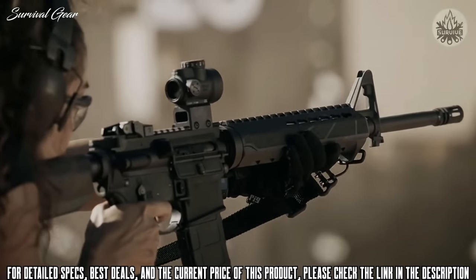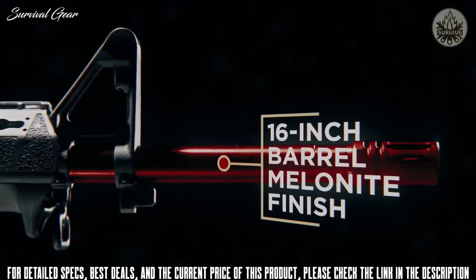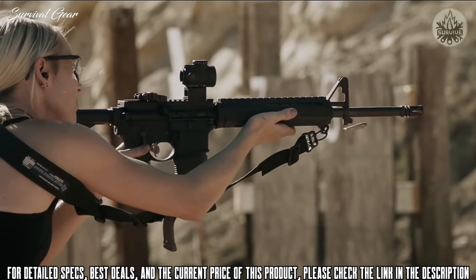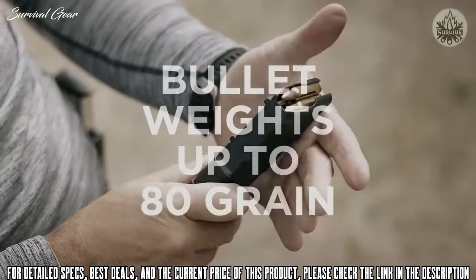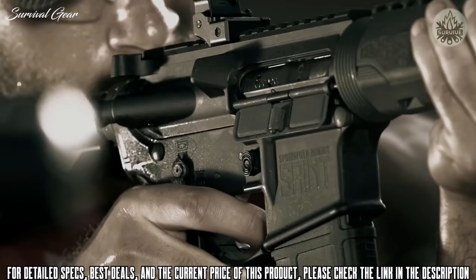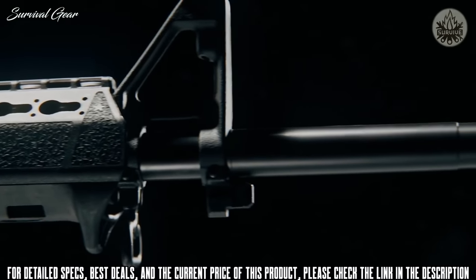Rather than a chrome-lined barrel like other manufacturers use, Springfield used melanite — an extremely hard and durable finish that improves barrel accuracy. They added a 1-in-8 twist to accommodate a larger range of bullet weights, up to 80 grain. Various barrel types and configurations were run through a barrel testing fixture to verify accuracy and ensure the best performing barrel for this gun.